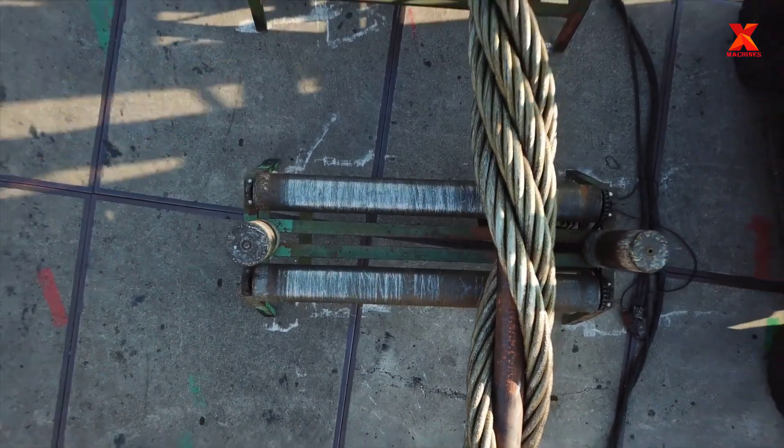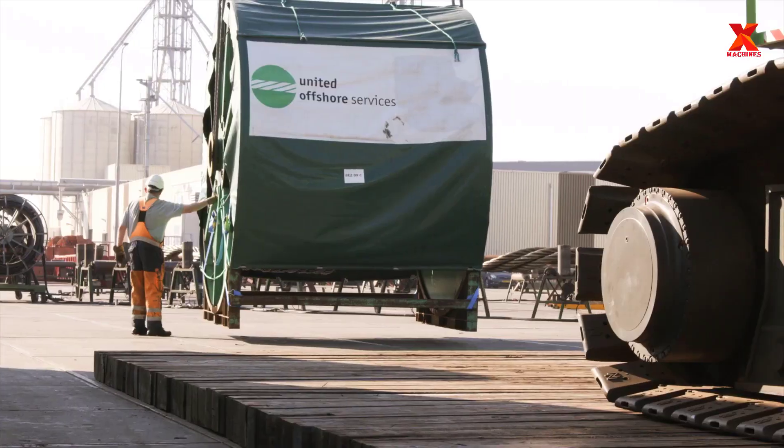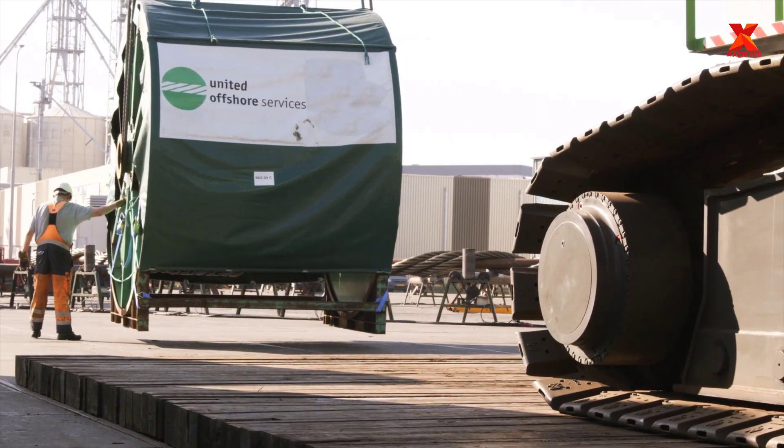United Offshore Services produces cable-laid grommets on a unique machine which ensures even tension and tight tolerance in length, especially between matched pairs.